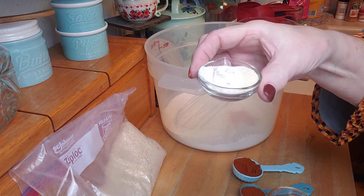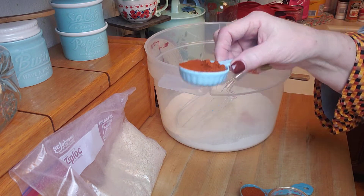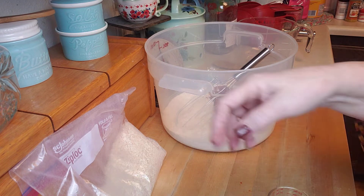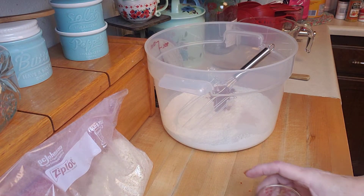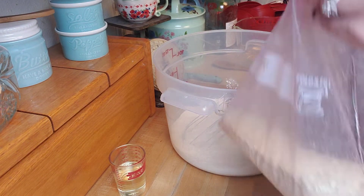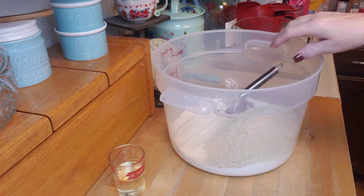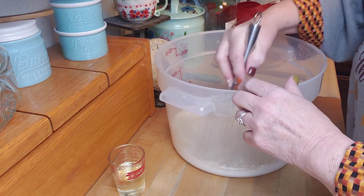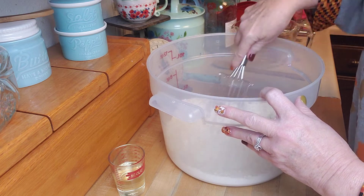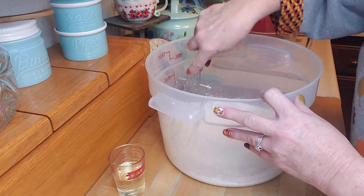Here we have two teaspoons of garlic powder and two teaspoons of onion powder, and then three tablespoons of paprika. It also has a quarter cup of vegetable oil, but first I want to get all the dry ingredients really well incorporated. I'm going to put these crackers in — four cups of crushed saltine cracker — and I did put only three tablespoons of salt instead of four because the saltine crackers already have salt on them. Then I'm just going to drizzle the oil over it, keep mixing, and then this is just going to go in a jar.